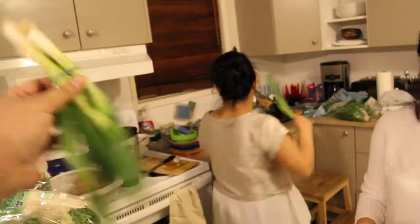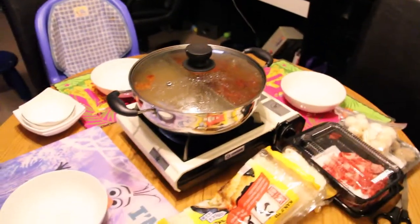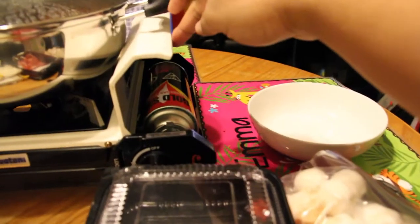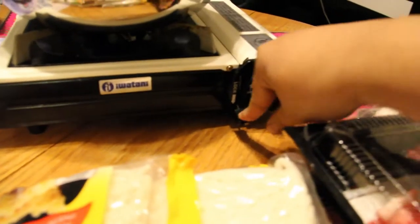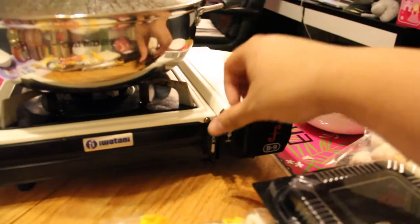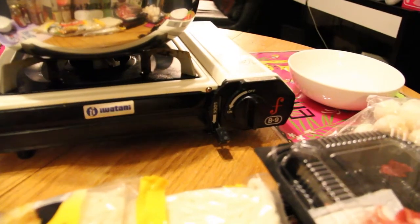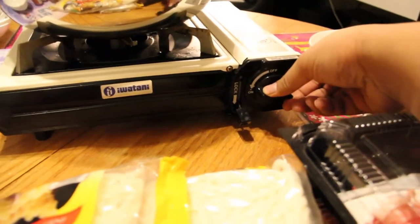Looks like almost everything is ready here, so we will turn on our little burner. The burner has a little can inside. You lock it in place with this little mechanism — there you go — and then you turn it on by turning here and you ignite the gas.